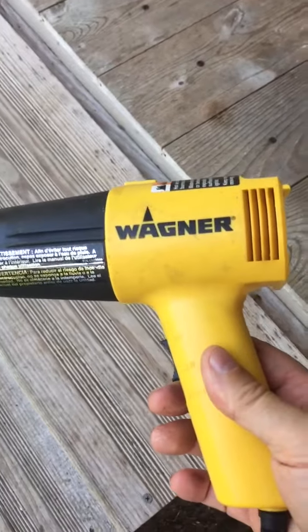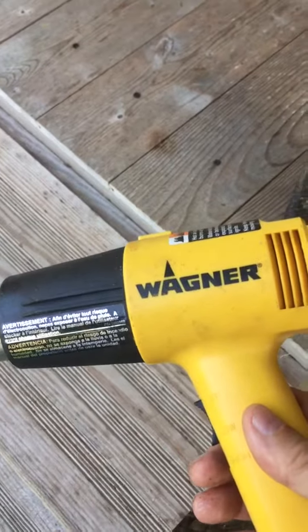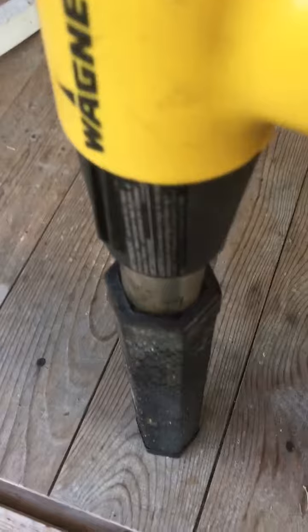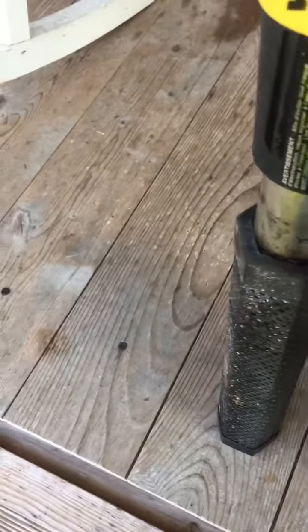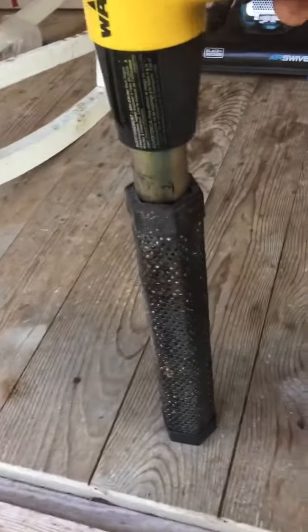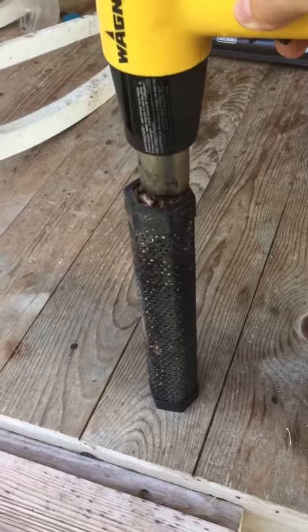This is how I start my smokestick. Instead of a torch, I use a heat gun — that way you don't have to let it burn for five or ten minutes. I just start it and set it right on top, and you'll see it start lighting in a minute.